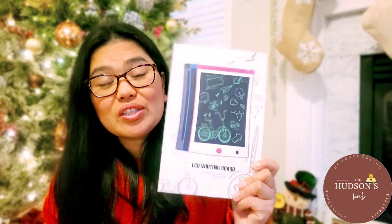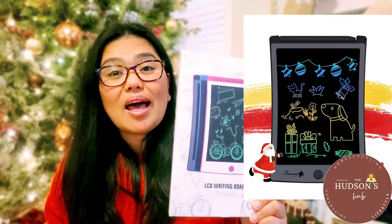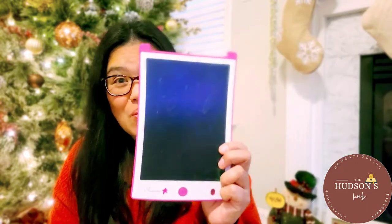Today's video is a collaboration with Sanani. They sent me this very cute LCD writing tablet. It comes in three colors: black, blue, and pink — and I got the pink one.